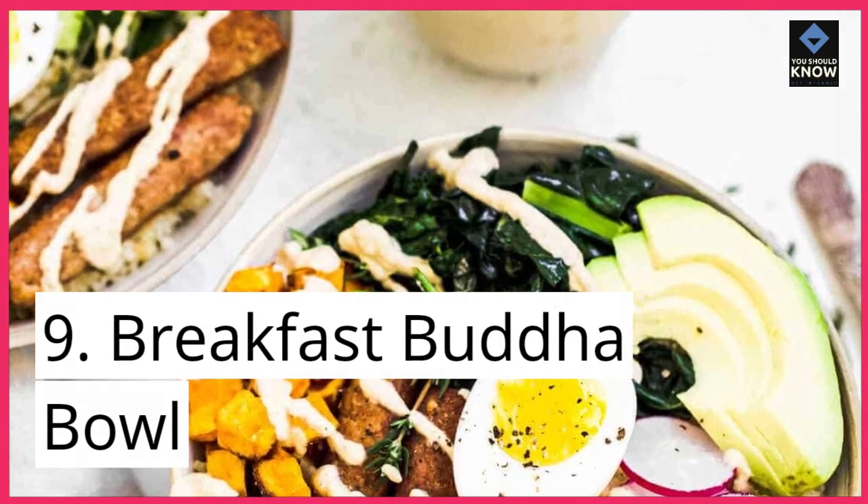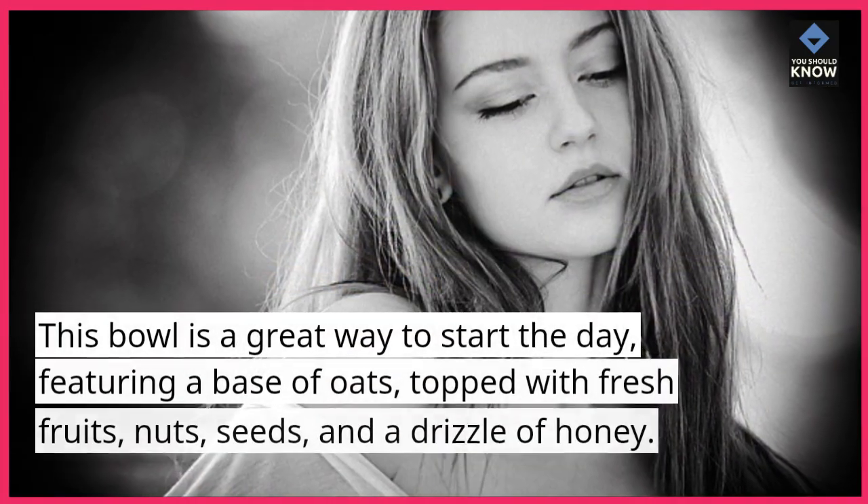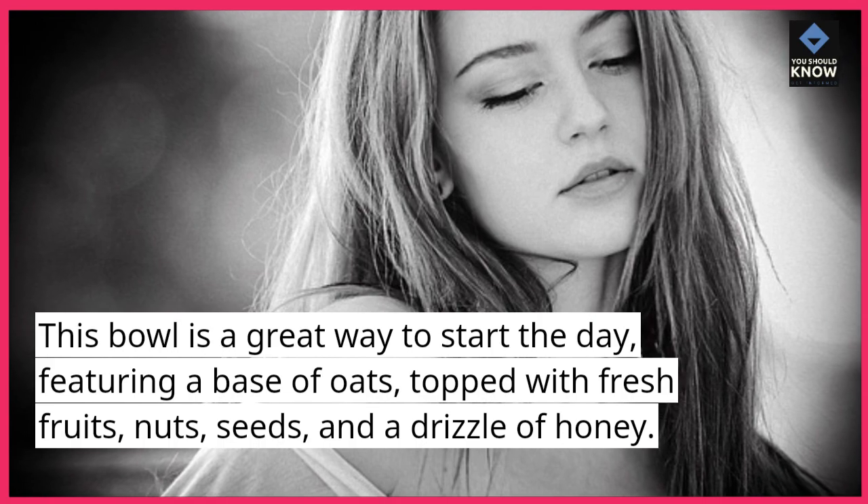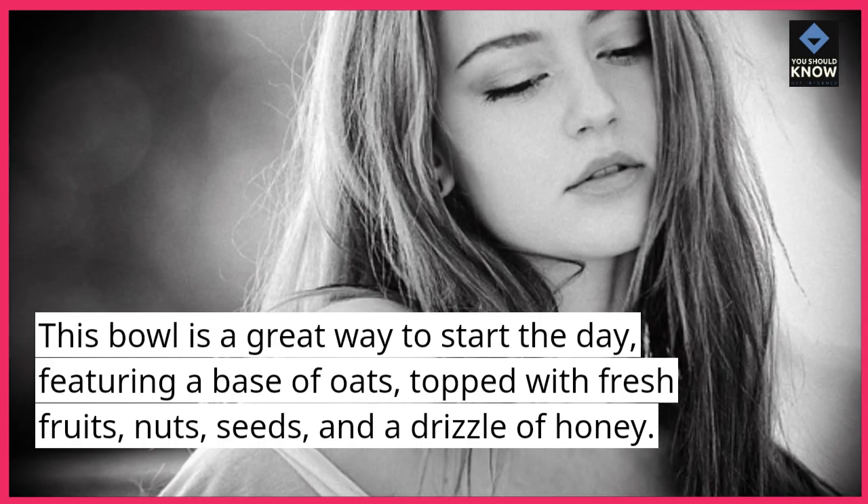9. Breakfast Buddha bowl. This bowl is a great way to start the day, featuring a base of oats, topped with fresh fruits, nuts, seeds, and a drizzle of honey.